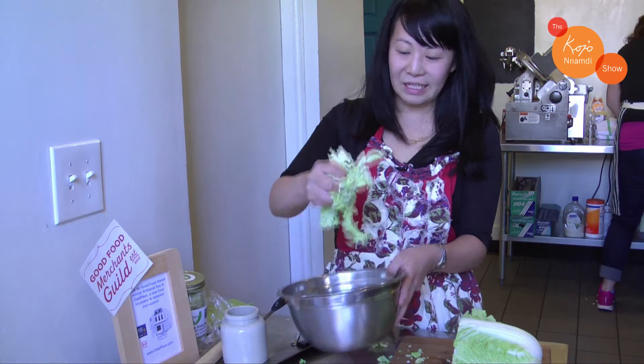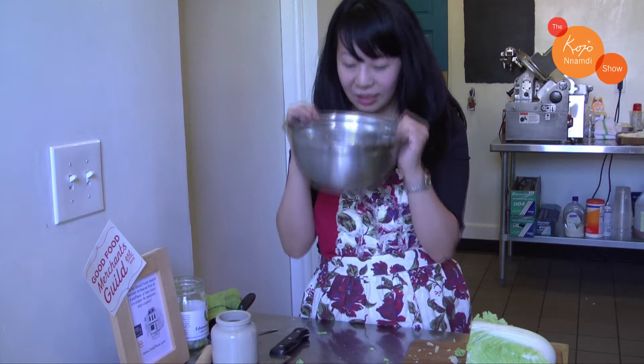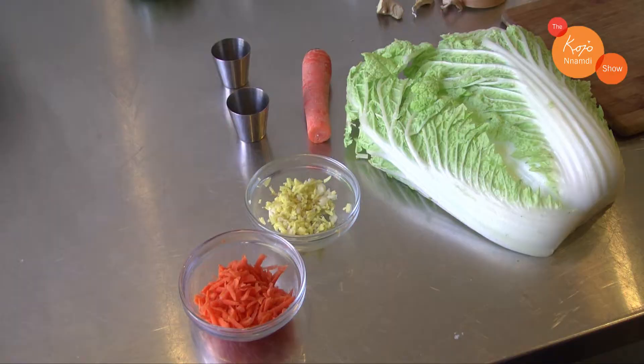After about three days the cabbage has broken down — it's no longer cabbage, it's massively transformed into the beginning of kimchi. It's very tangy right now and it's really sour. It's got a pH of about a little less than a lemon, and then we're going to add the seasonings to the kimchi.